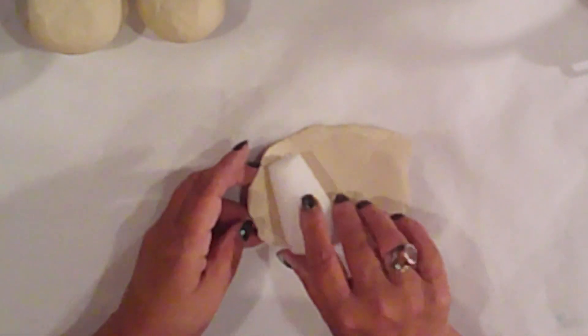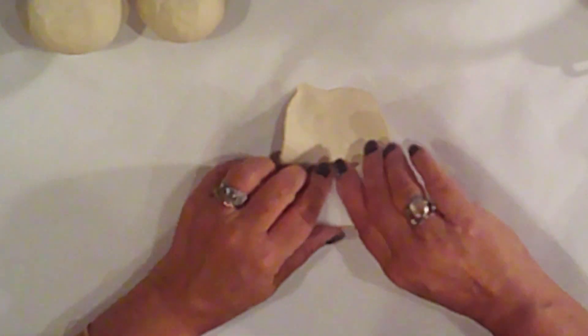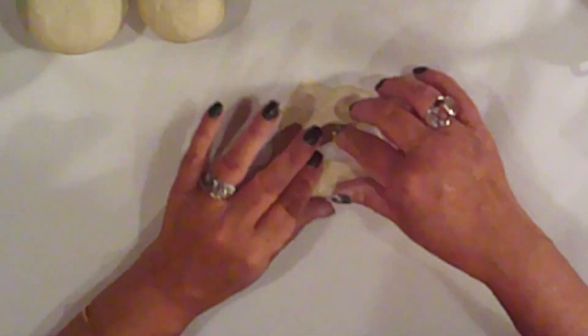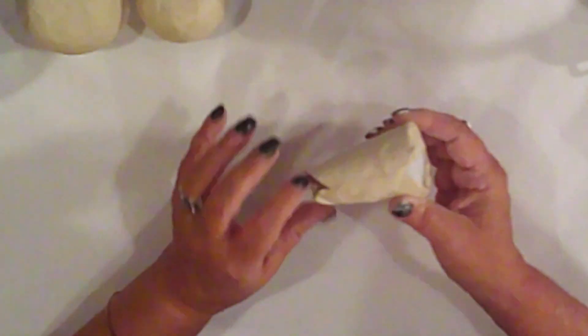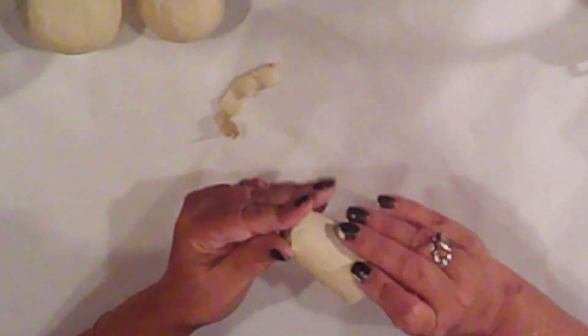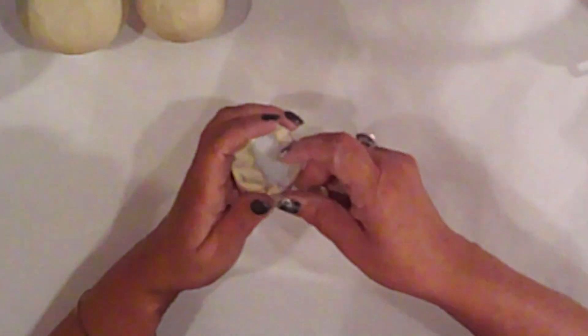I roll out more clay nice and thin and I cover the cone too. I just work it with my fingers, pushing it in and rolling it nice and smooth, just like with the balls. I love working with this clay — it's so easy and it's cheap. I think I got that bucket for like eight bucks. I'll get plenty of projects out of that bucket, totally worth it.